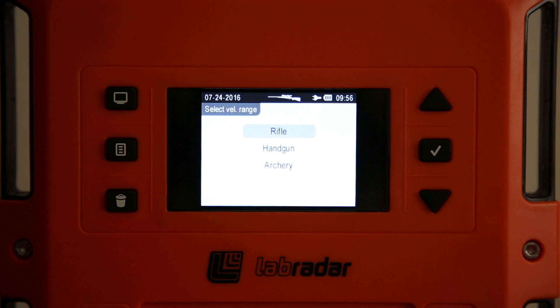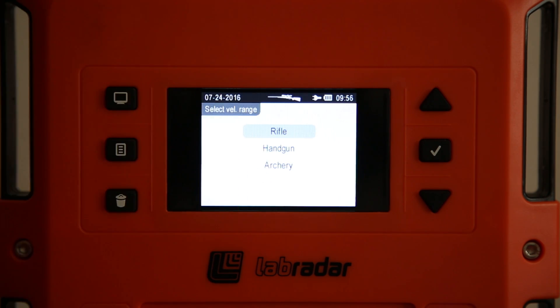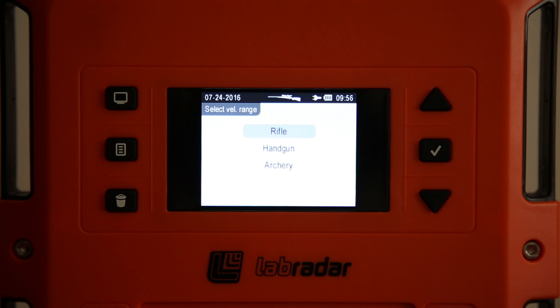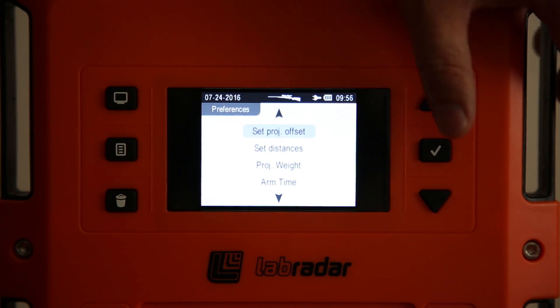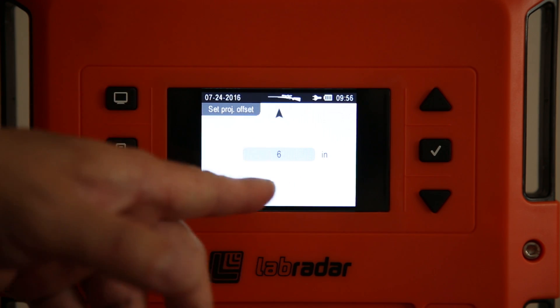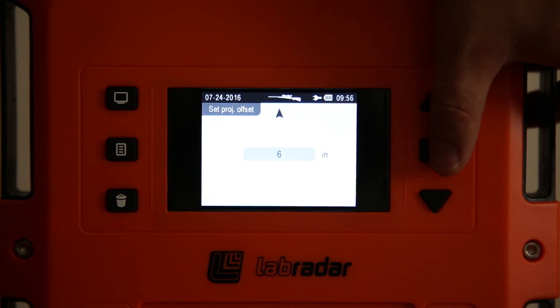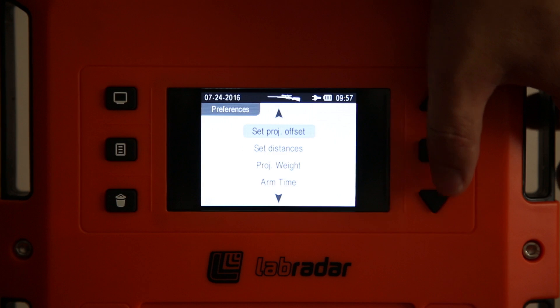The velocity ranges setting is a preset in the system — a set of velocity ranges that the unit expects to see. I picked rifle because I'm shooting rifle. Regarding projectile offset, the default is 12 inches — this means how far away the bore line is from the unit. I set mine to six inches for bench rest use, since my rifle runs right alongside the unit on the side.